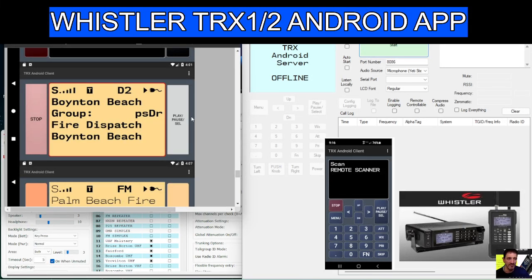I'm ZeroFXP, welcome to my channel. This is about the TRX 1 or 2 made by Whistler. There is an Android server and client that provides an app which will go on your Android device so you can run your scanner.